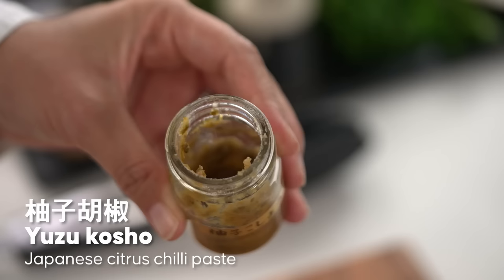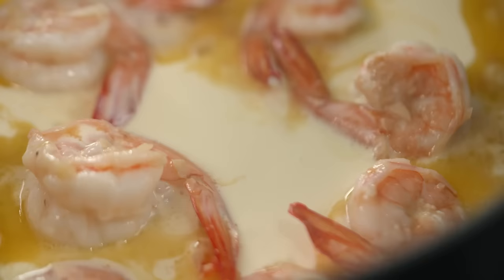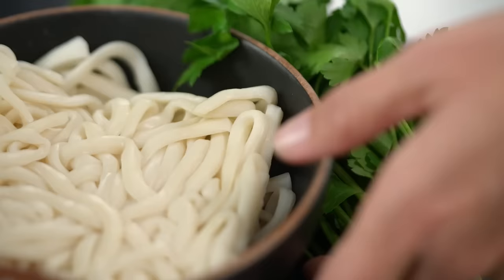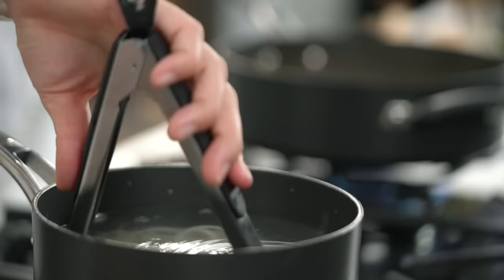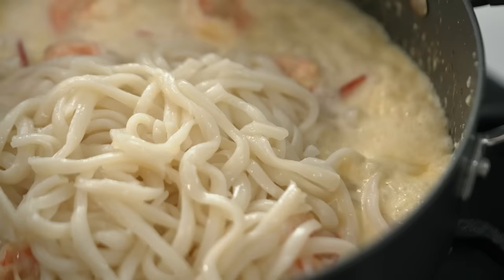Here's a little interesting extra — optional but really good. This is called yuzu kosho, a fermented citrus and chili paste that's Japanese. It adds a really lovely citrusy, lemony tang to the dish. If you can't find it, just pop in some grated lemon zest as a substitute. Mix all of that in, then let that cream bubble away and get a little bit thicker. In the meantime, I'll chop up some parsley. While the sauce is still doing its thing, pop the noodles into some hot water — these pre-packaged udon noodles only need a few minutes to loosen up.